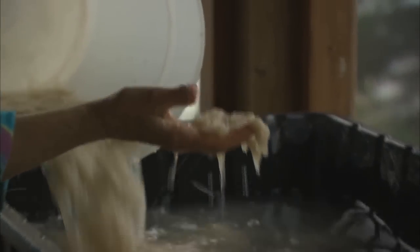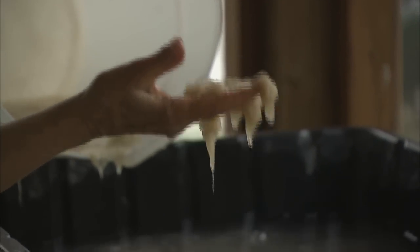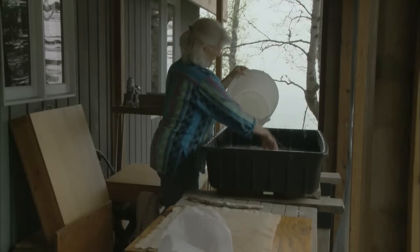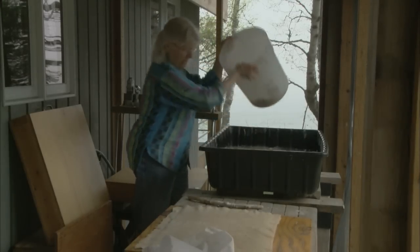This is the fiber that was beaten for about 45 minutes. Every part of the process I think is amazing, the way it changes.